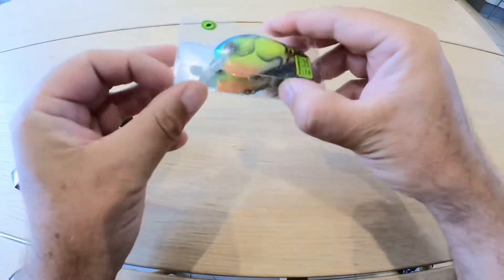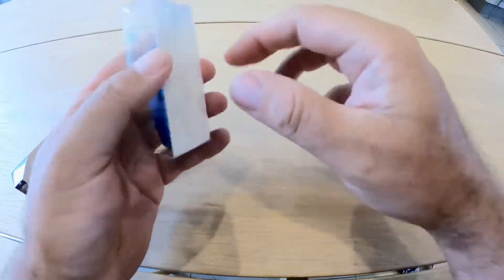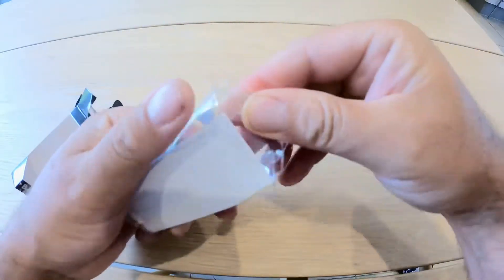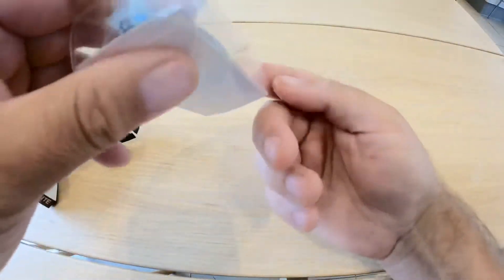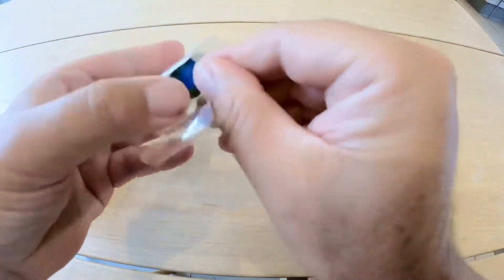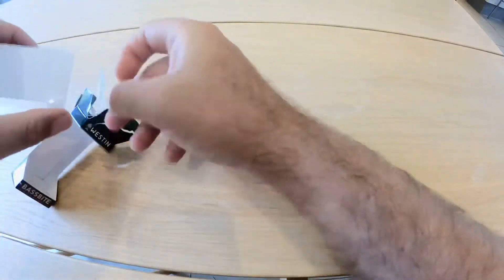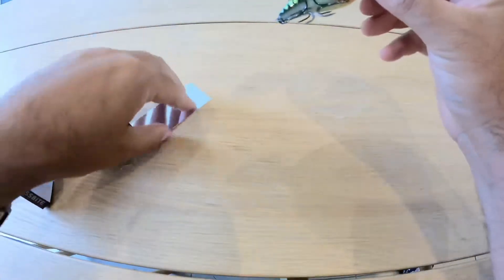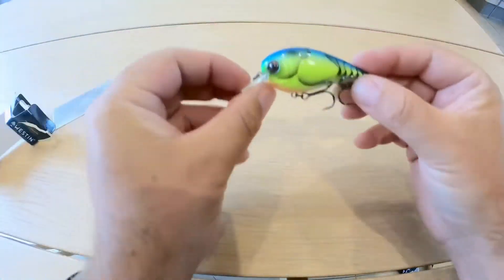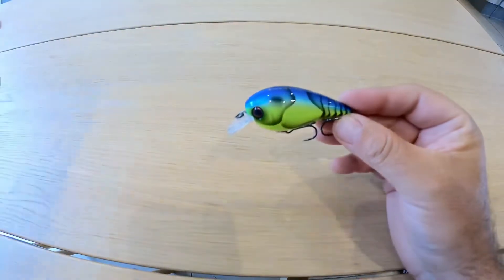It's actually designed by some of the best bass anglers in the States. I'm going to be throwing mine for perch, zander, pike, anything that will take it really — but it's not going to just fish for the bass.